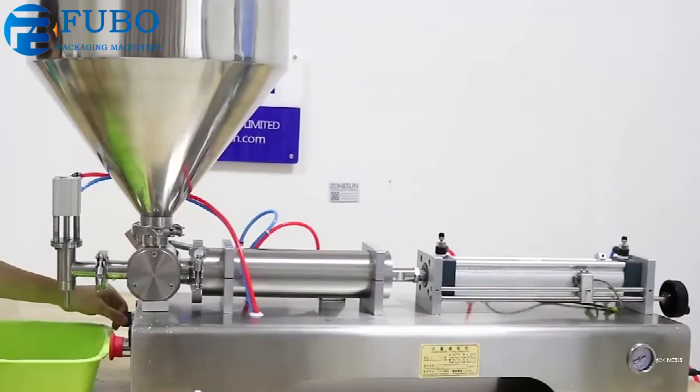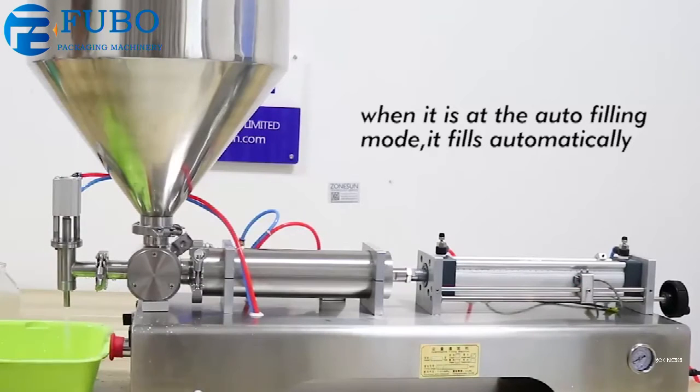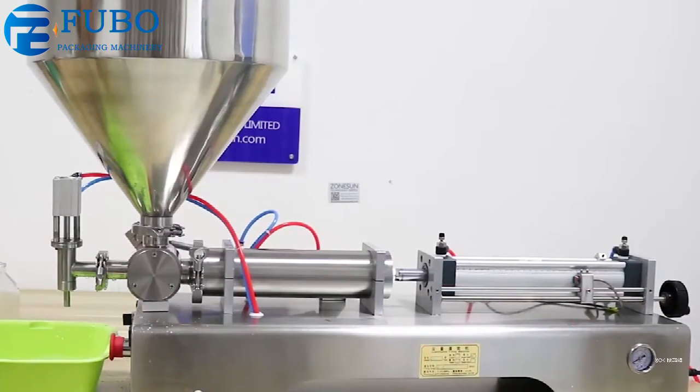It's now on the auto filling mode, filling the bottle after several seconds. Here is the result — you can see the two filled bottles.